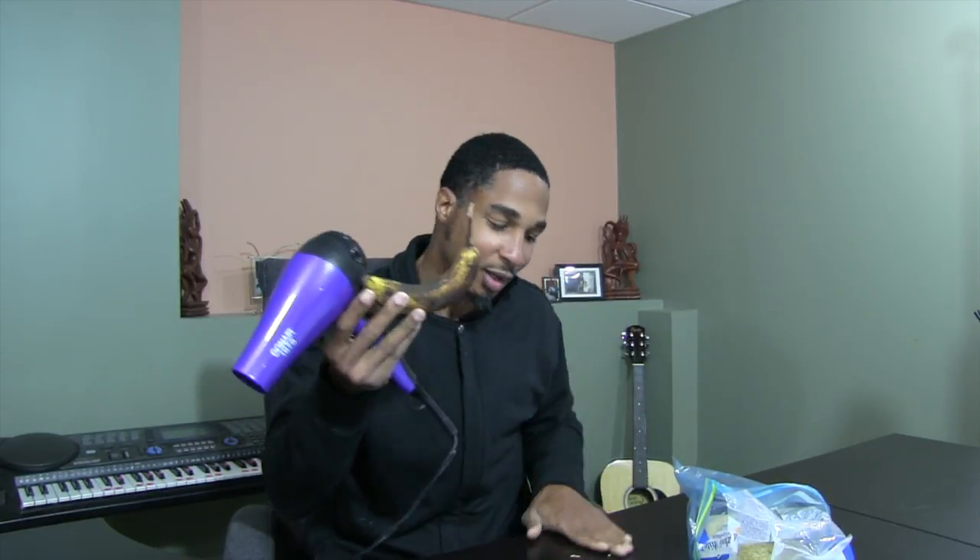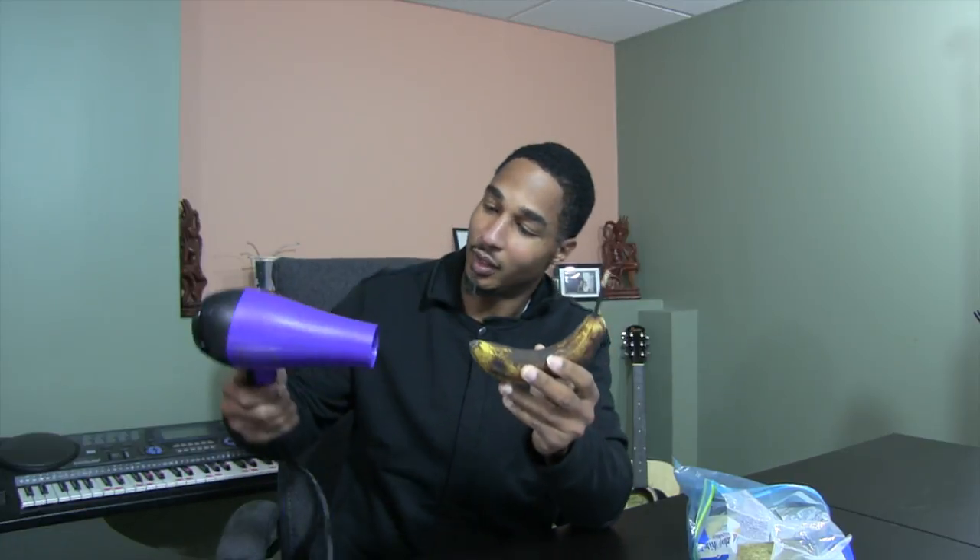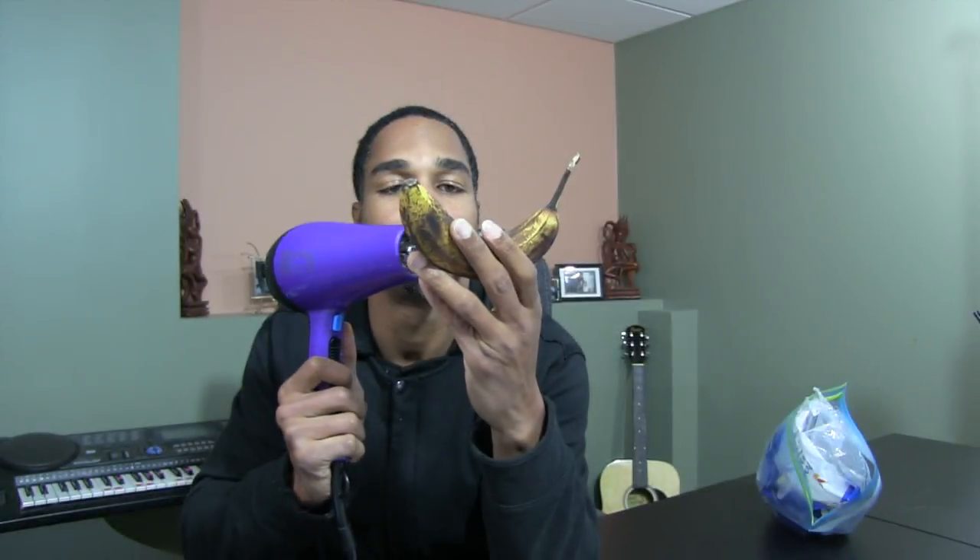All right, let's see what we can do about that. Got my blow dryer here. Let's give it a shot. Woo!